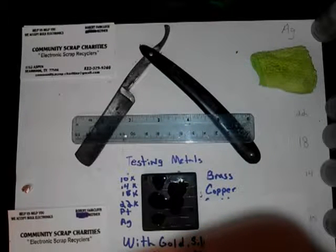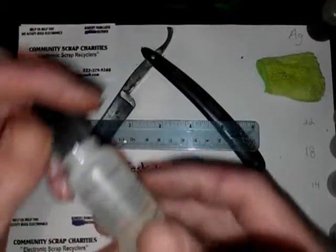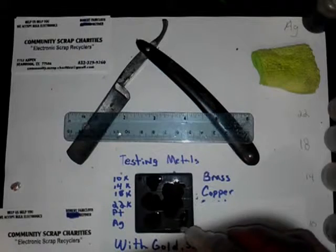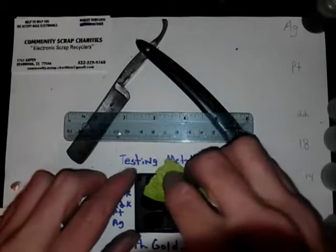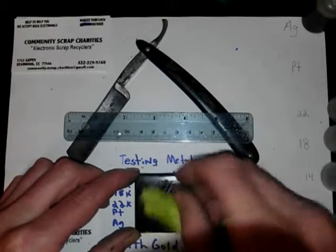That was silver — sorry, that was silver — and here's the platinum. Platinum doesn't really react very much, and silver doesn't react much either — just a little bit. Then 10 doesn't really react. So you need to use like a 14 through 18 if you suspect there's copper.